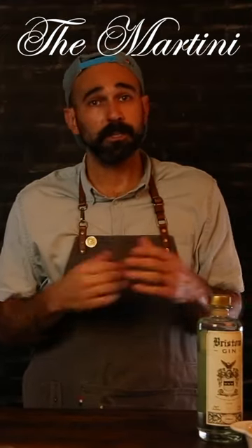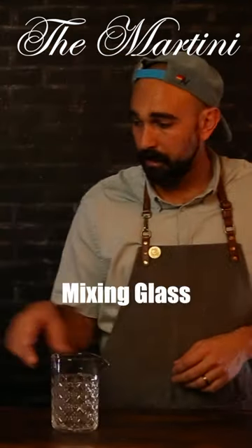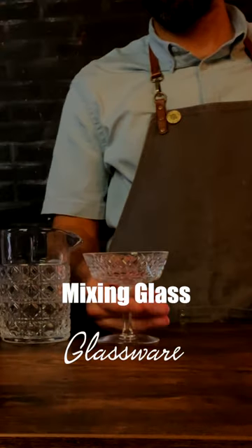Hey, welcome to Happiness Bar. I'm John Robert Franklin, and today we're going over that oh-so-classy martini. When making the martini, I always prefer stirred — some people like it shaken, but I think it should be stirred. We're gonna grab our mixing glass, our glassware, and our jigger.